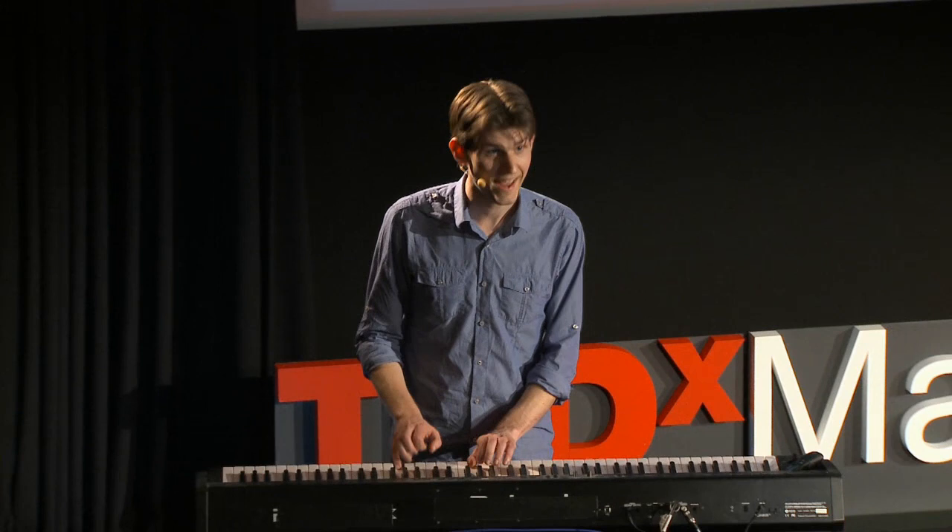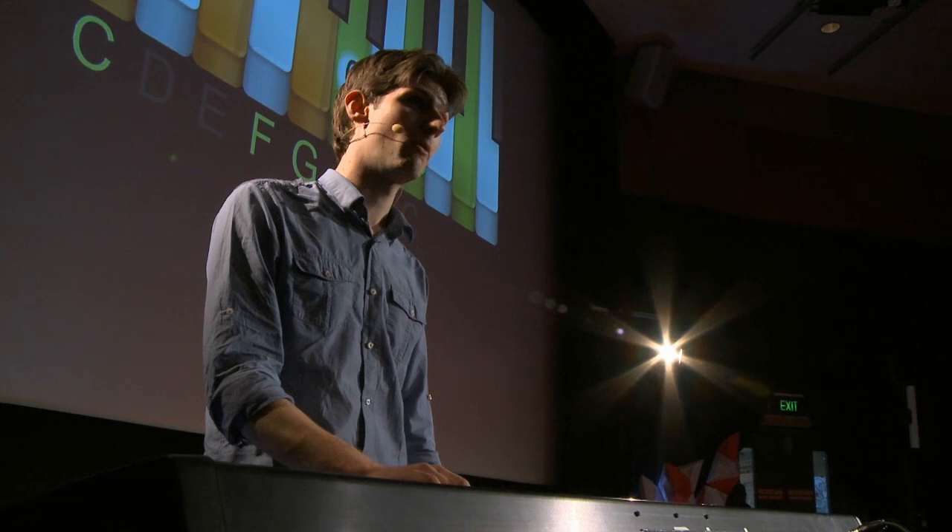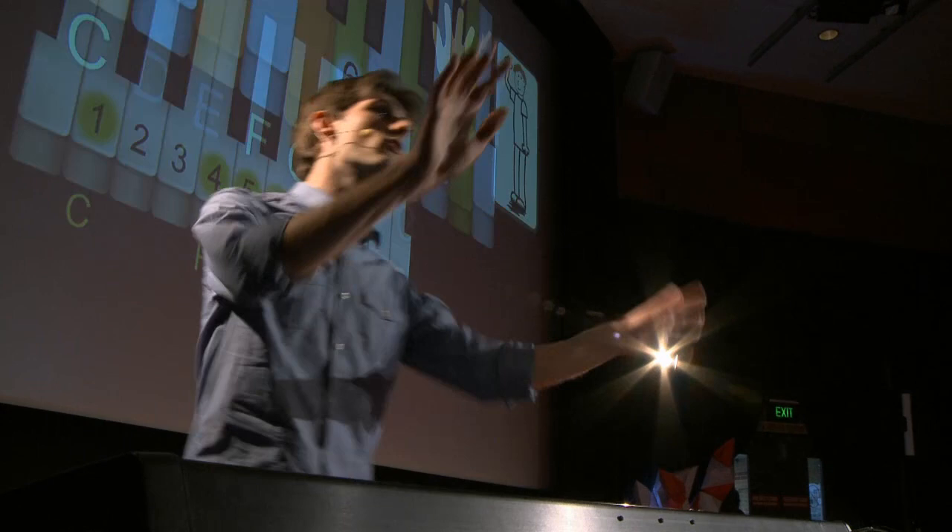Now, we can play chords on each of those numbered keys using Lou's three fingers. We place our thumb on the key labeled number one — C — spread our other fingers out one per key, and play with our thumb, our middle finger, and our little finger. We can do the same for F, we can do the same for G, and we can do the same for A. And those are the chords of rock music.